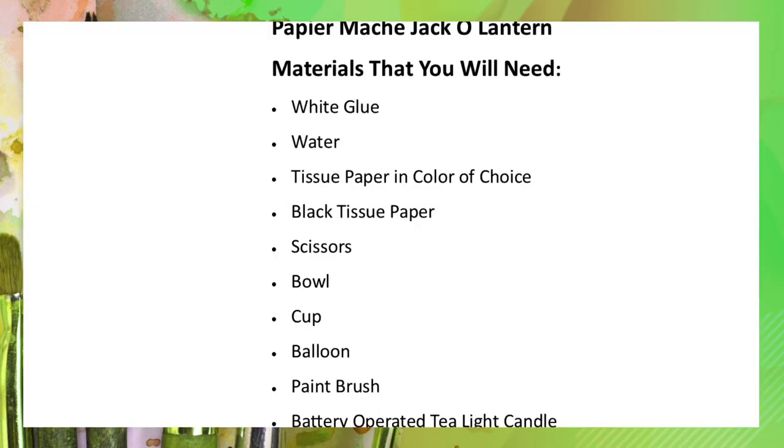Welcome to Craft Time with the Houston Public Library. I'm Lauren and today we are making a paper mache jack-o-lantern. This craft is intended for ages 8 and up. You will need the following supplies for this craft.